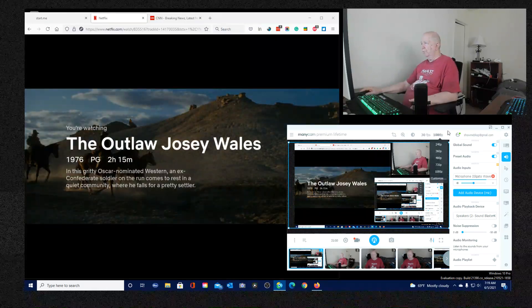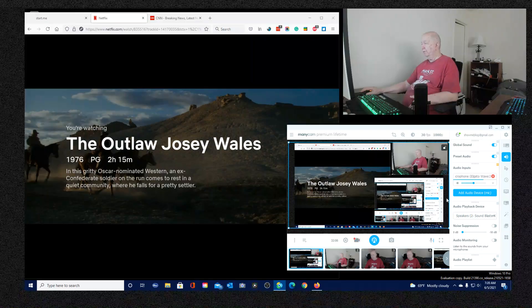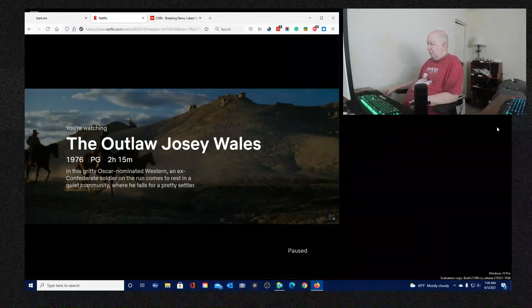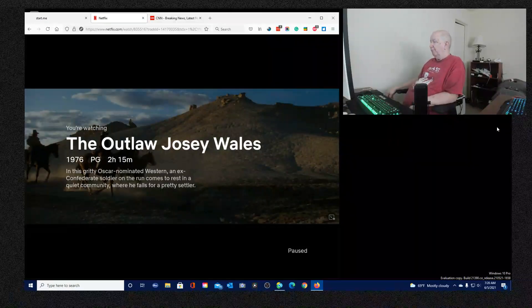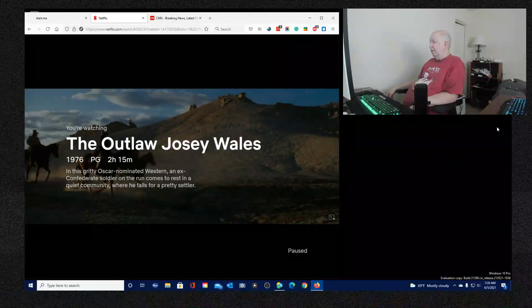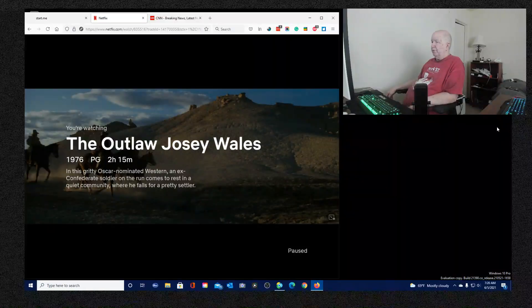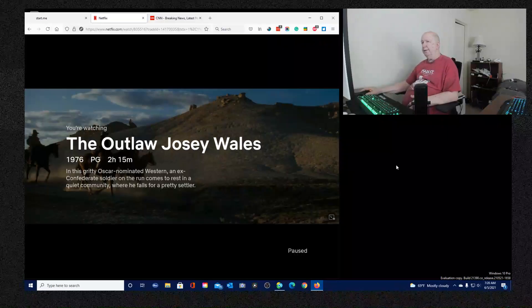I think there's a setting in my recording software where I can set it so that when I start the recording, this browser isn't on the desktop, and then when I stop recording it jumps back up. Anyway, if you want, you can give me your two cents on that.